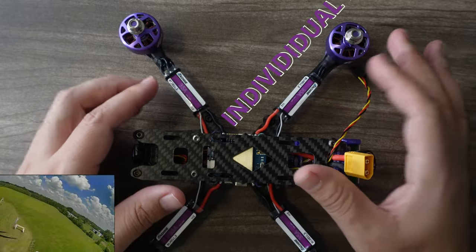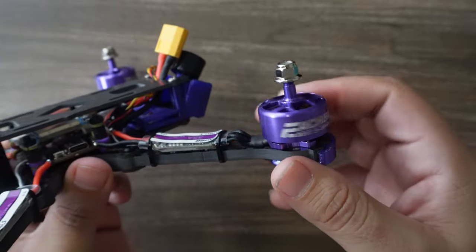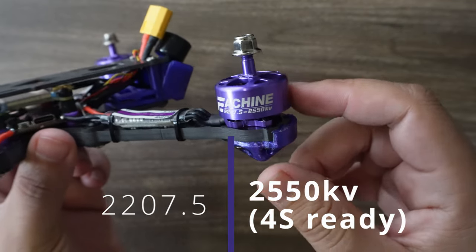The first thing you notice is that this has the old-style individual ESCs, one for each motor — a lot of old timers carry those. It also has a new, very premium-looking unibody design. This is Isheen's 2207.5, 2550 KV motor, meaning it's meant to be flown on 4S.